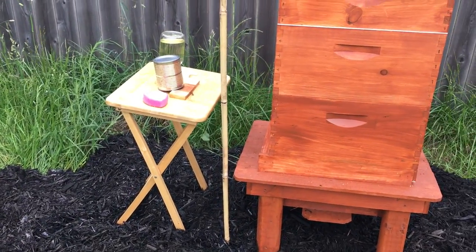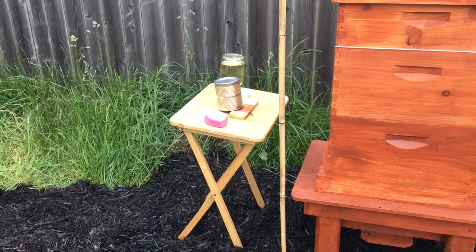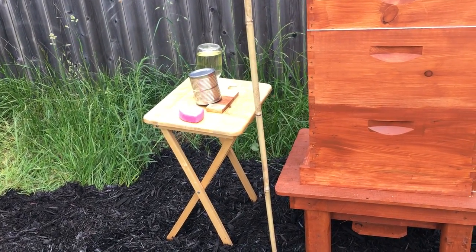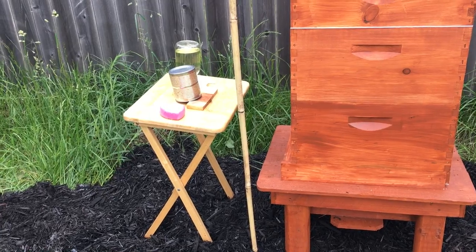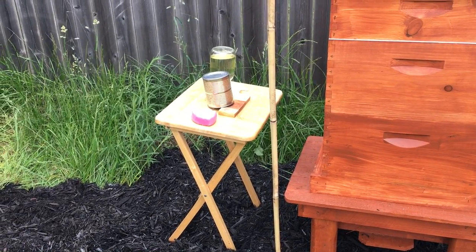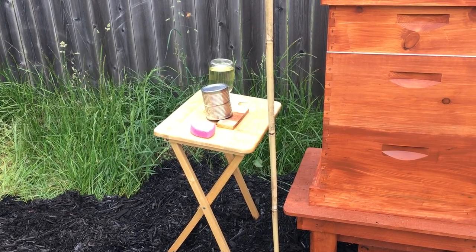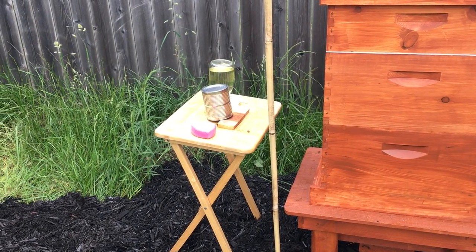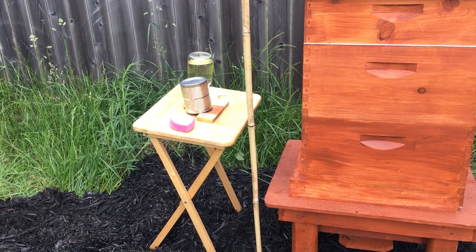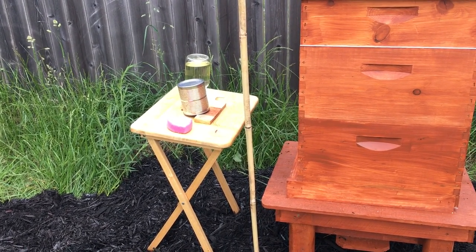I was going to put the feeder next to the hive, but I didn't want the ants to crawl up into the hive. Having it separate lets the ants crawl up on the table, get the sugar water they want, and head off in their own direction without messing with our beehives. I've heard that ants can be a problem, so just trying to avoid that.